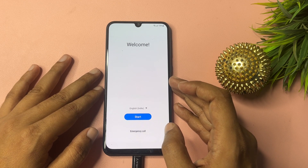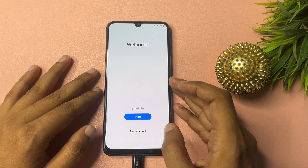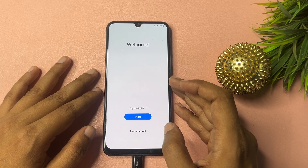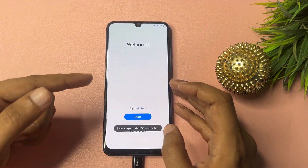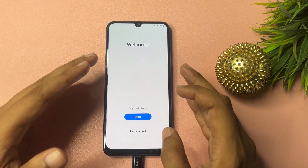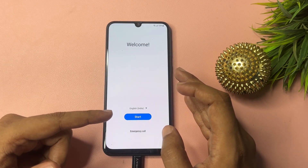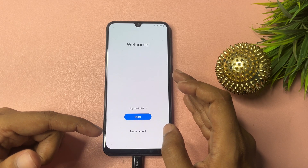Let's begin. When your smartphone is locked due to a forgotten PIN, pattern, or password, first you will have to hard reset your smartphone — a factory data reset should be done. After that, when you switch on your phone, you will get a welcome screen. You'll see a user interface with options for language, start, and emergency call.